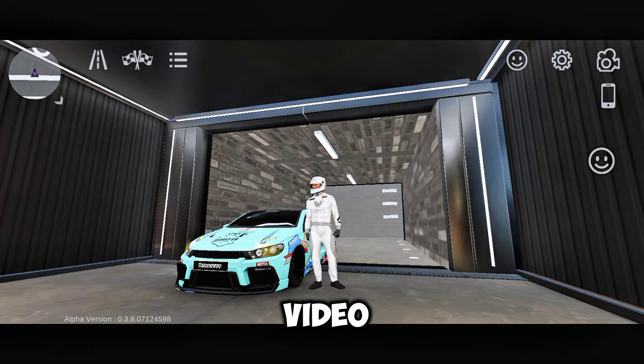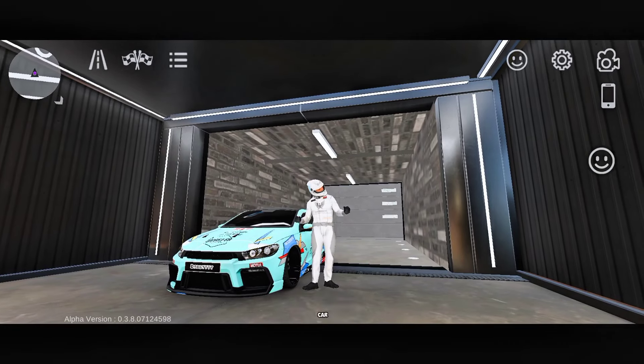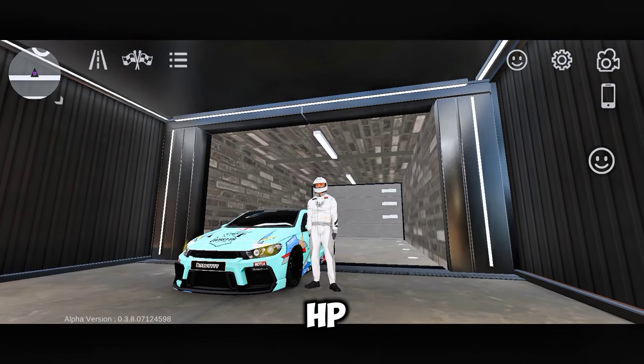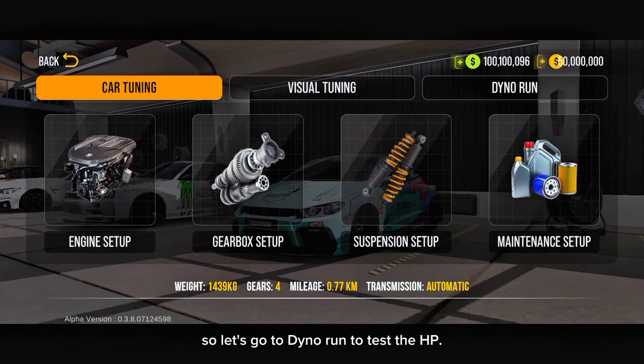Don't skip any part of the video — you might miss some settings. First of all, we will test this car at the dyno run to check how much HP we are getting right now. So let's go to the dyno run to test the HP.